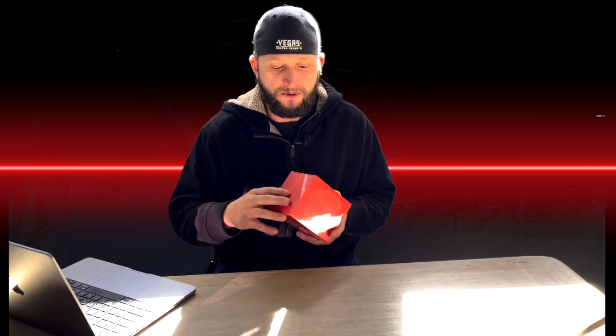They come in several different colors. They come in a white, they come in like a teal color, almost like a blue, they come in a yellow, and they also come in a black. I just think it's really cool what Apple's done with this thing.